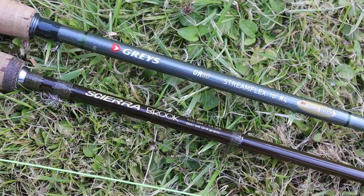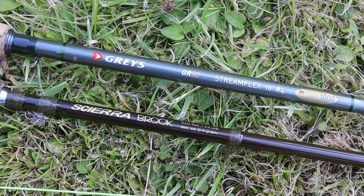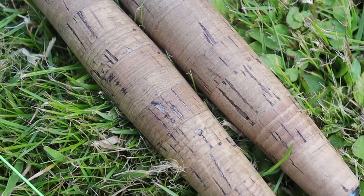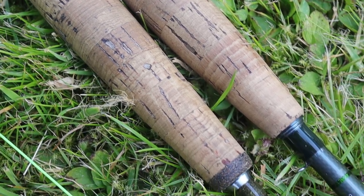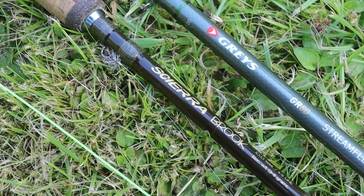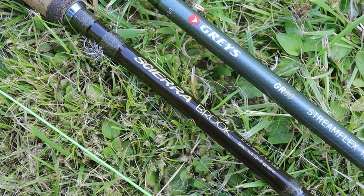Comparing it to the rods we've used most in the last couple of years — this is definitely an upgrade on the Sierra Brook. It is a faster rod, it's £100 more expensive, so it should be better. But I reckon there genuinely is £100 worth of difference between this and the Brook. The finishing is nicer, everything is a bit better, the action is better — you'd expect that from a rod that costs more.